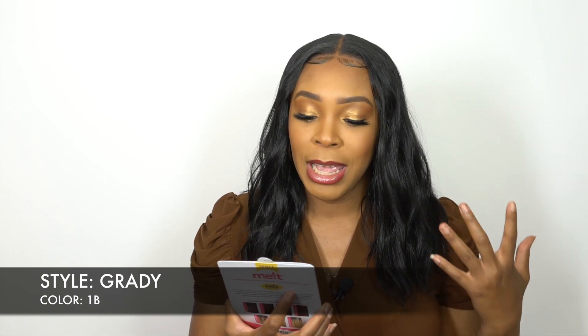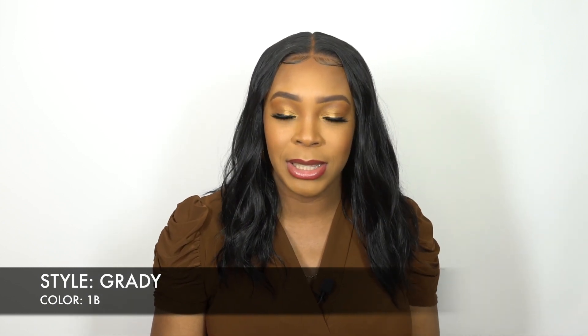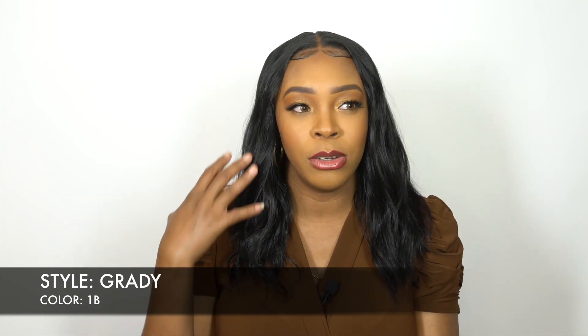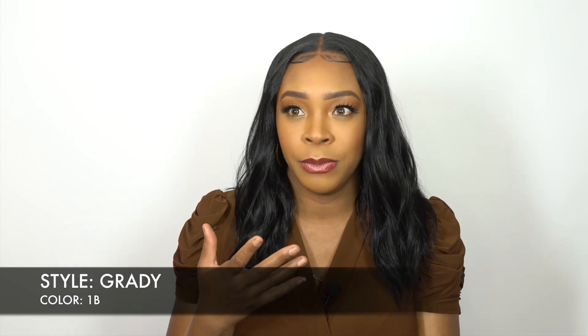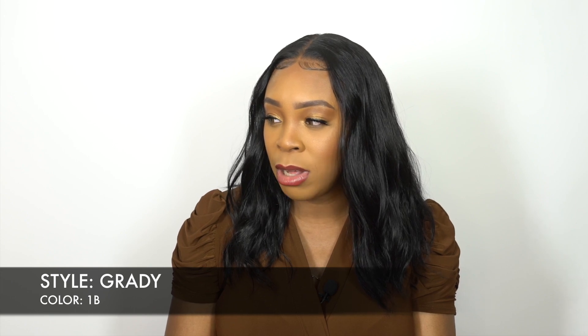Maybe just the way it came out in the picture, it just looks really clammy. But you could kind of tell the difference between the textures. For example, I don't want to use the natural because that's more of a yakky, really yakky texture.